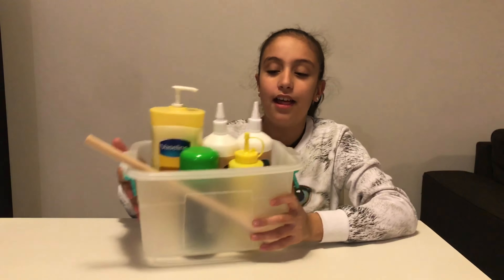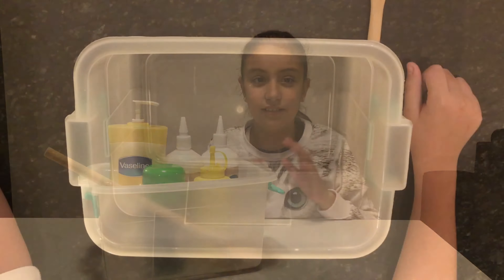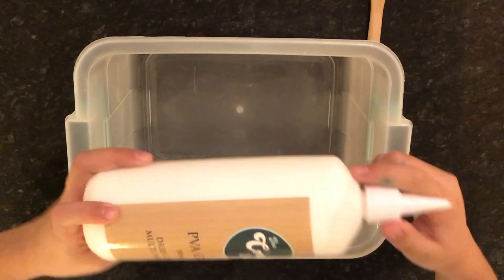Hi everybody, it's Aaliyah and today we are gonna make a massive jumbo slime. I have all the things I'll need in this bucket and let's get started. First thing I'm gonna do is get a liter of glue and pour it in.